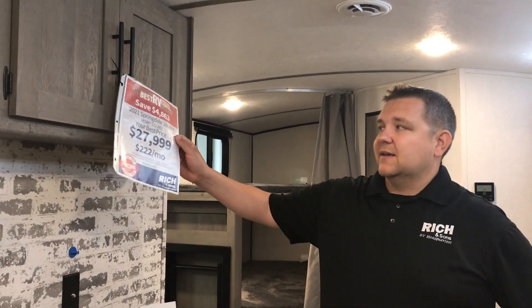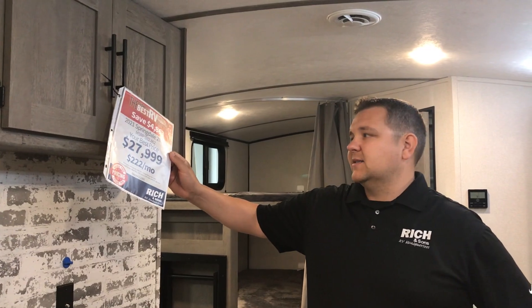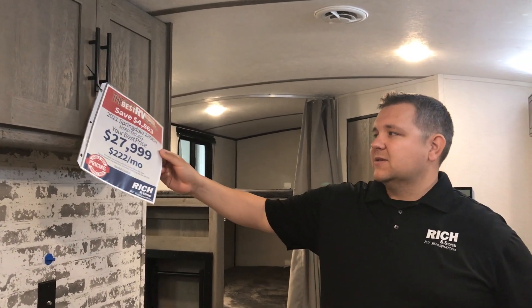If you have any questions, just give me a call at 308-384-2040. Your best price on this one is $27,999. With 10% down — which is roughly $2,800 — you're looking at around $222 a month. Thanks again, have a great rest of your day.